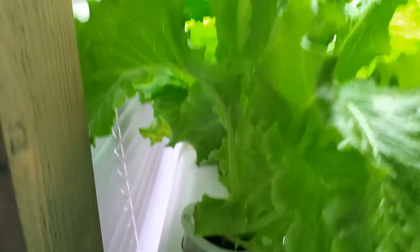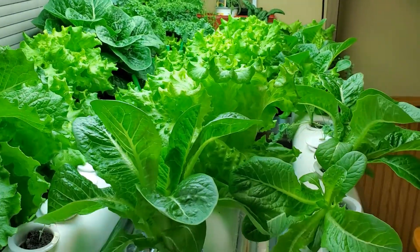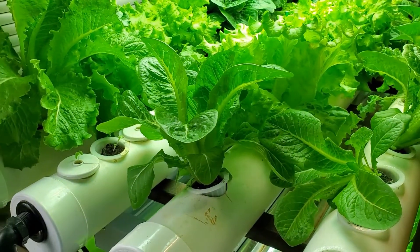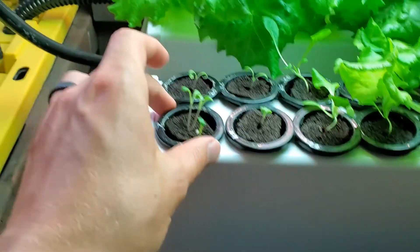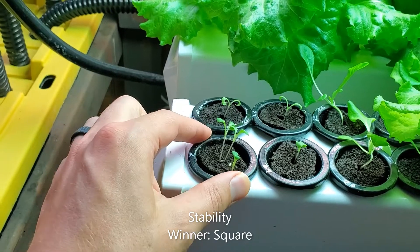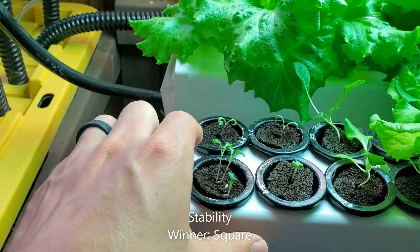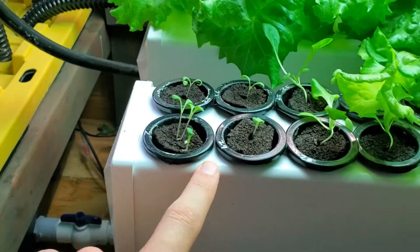When they get really big they can really start leaning. That's not a huge deal but it is a disadvantage. The square rails allow for very stable cups — these can't rock back and forth because the entire edge of the net cup is resting on top of the flat square rail.